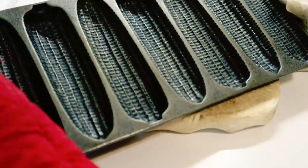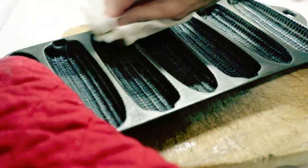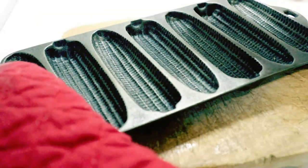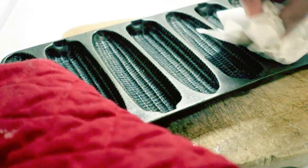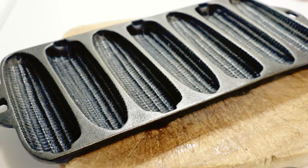So that's the first stage — first seasoning. I want to wipe away any loose oil or any puddles. It does look like there's a very thin film, and that's what you want. So it's going back in the oven now for an hour.